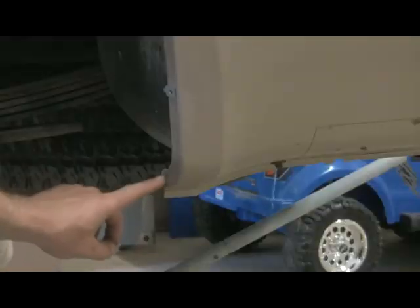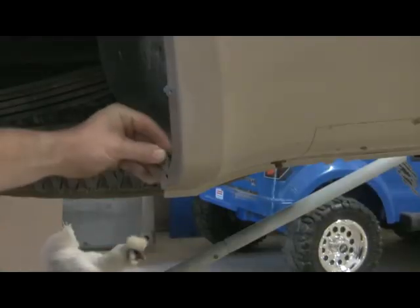If you have sanders like mine and got these two square holes, those should work just fine.